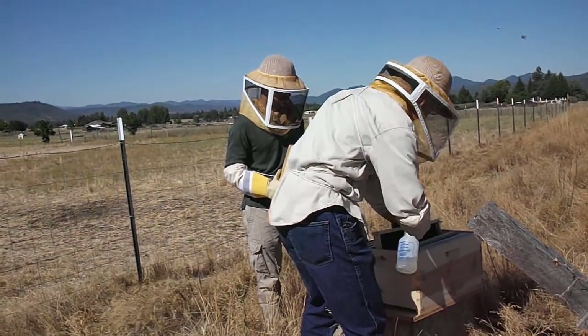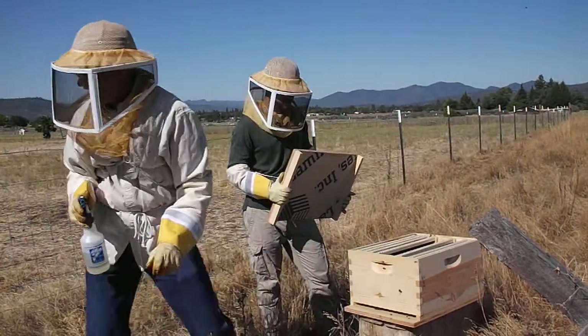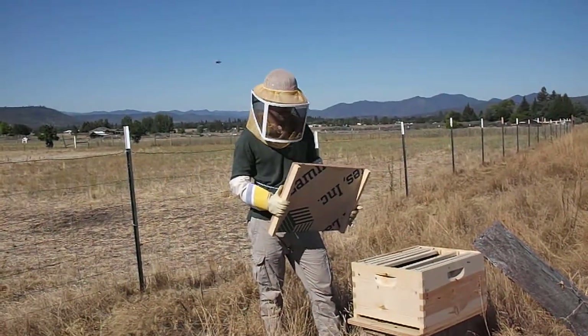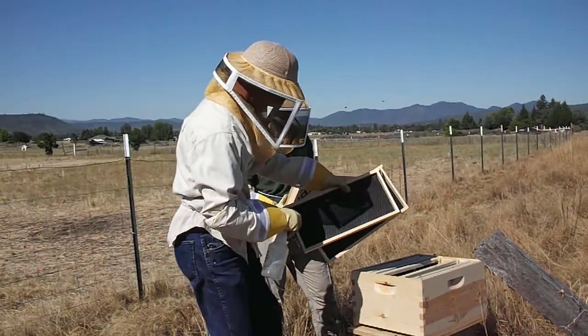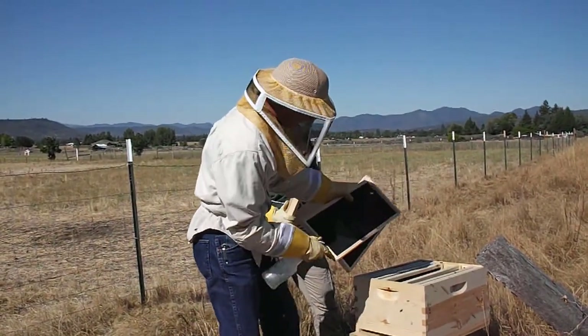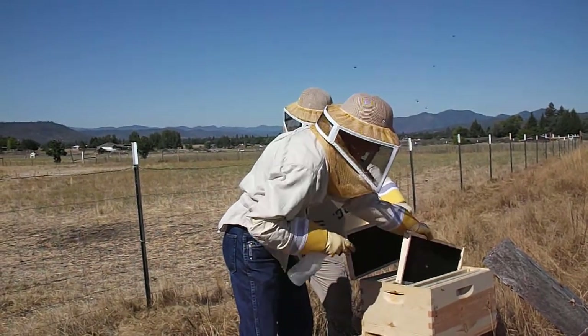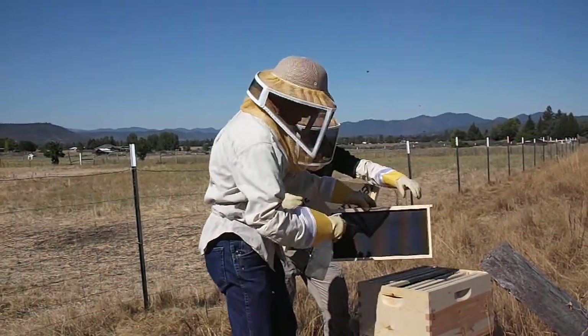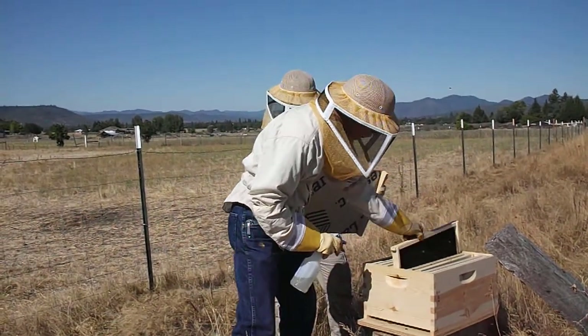So you're just spraying them with sugar water so they've got something to come to and draws them in? Yeah. It's a little attractive.